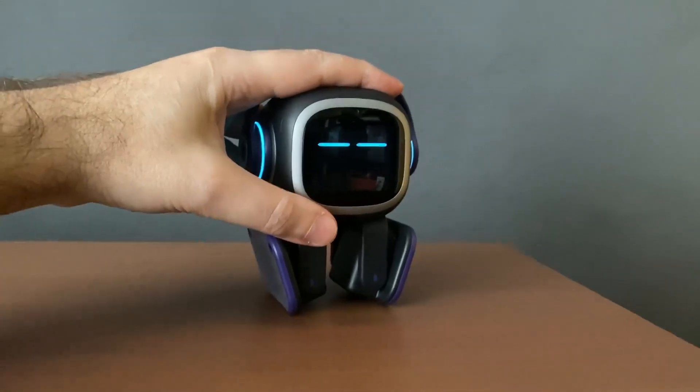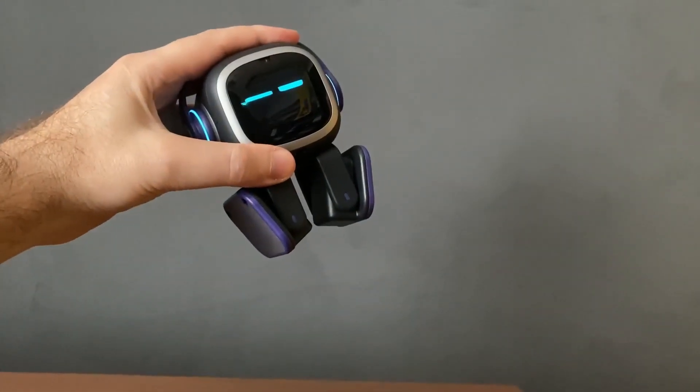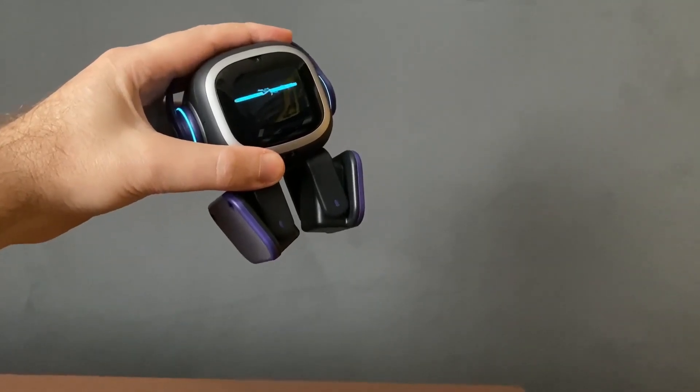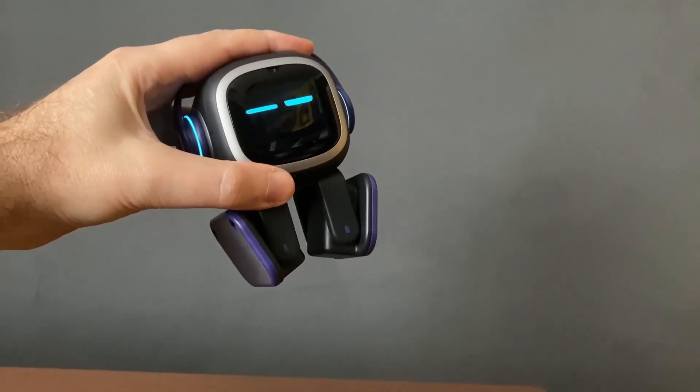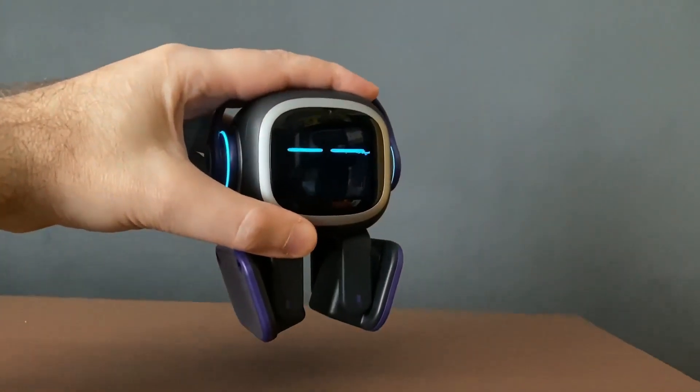If you don't move it, he can stay like this for ages. What I found out is — I'll pan out a bit — I can lift him up, look at that, and he won't even know he's being picked up. Normally he likes to wriggle, but in this case he doesn't even know he's being picked up.